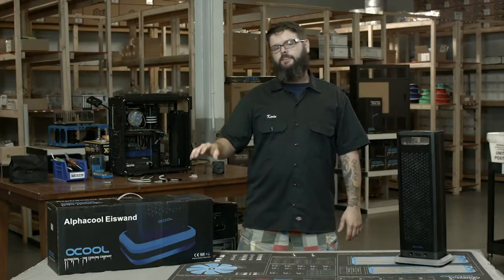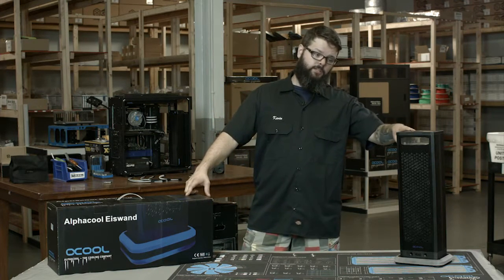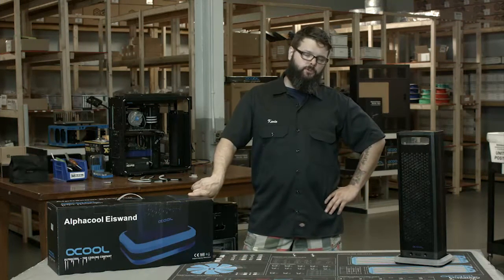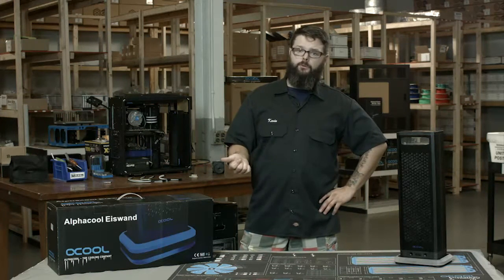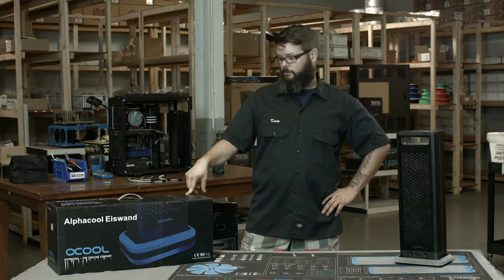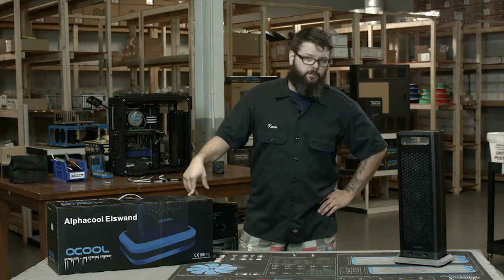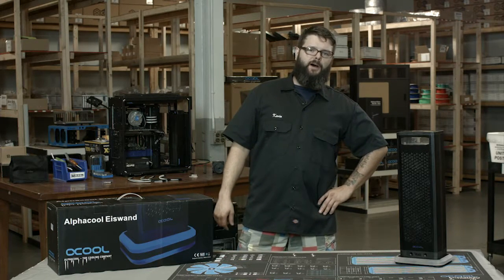Well, that's it for this Alphacool Eyes Wand review. If you're as fond of the Eyes Wand as I am — I think it is a pretty cool standalone system — make sure that you like, share, and subscribe to our Instagram, our Facebook, and our Twitter page. Also check out the website; we'll be posting updates and reviews on the Eyes Wand and also let you know when it's available for purchase. Other than that, have a great day and thanks again from Mod My Mods.